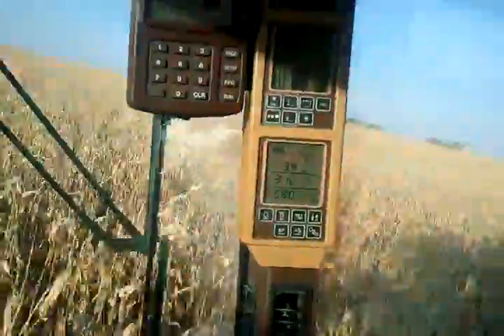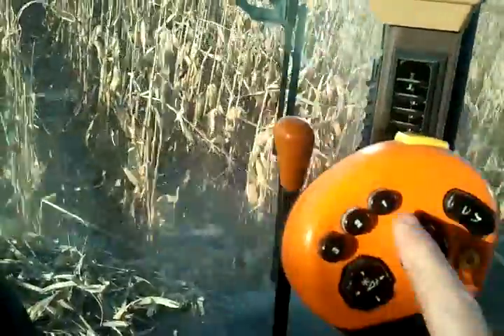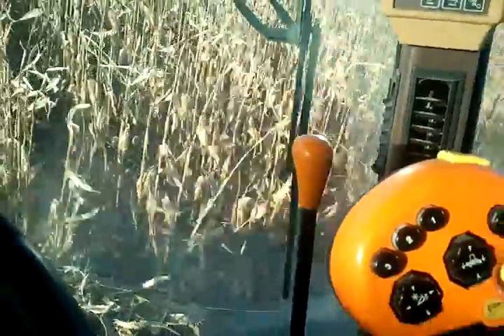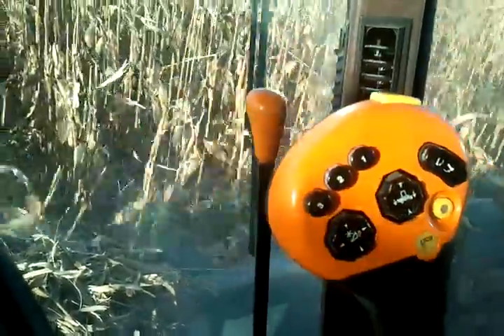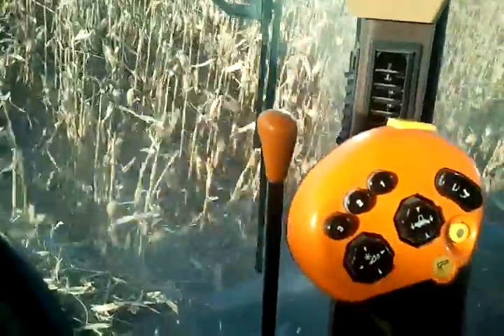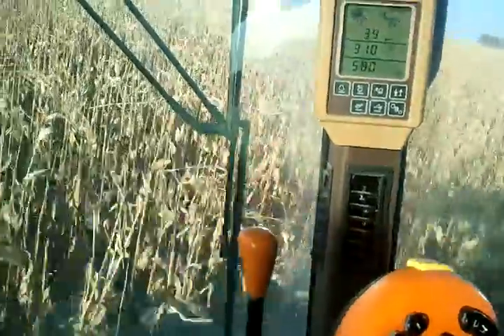Once you get it going, all you gotta do is steer it. These buttons here are 1, 2, and 3 — those are presets. When I get to the rows, I push button 2 and the head drops down. It automatically goes to a specified height off the ground and follows that. When I get to the end, I push button 1, it brings the head up, and I turn around.